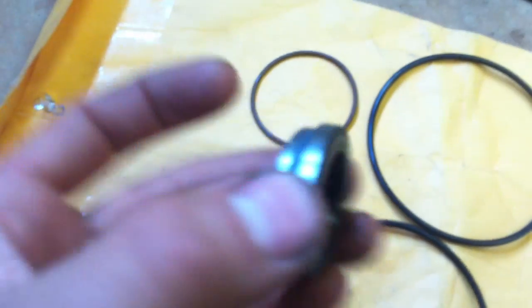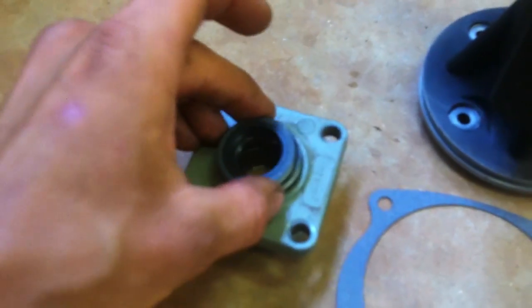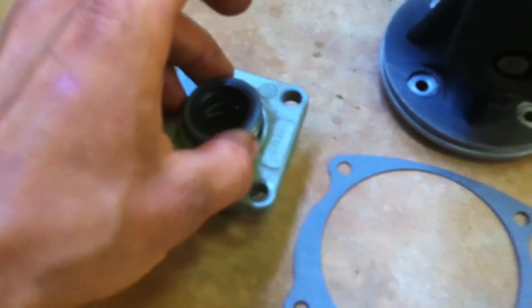And then here are the ones for the driveshaft bearings — same deal, they go in here like this, press them in.